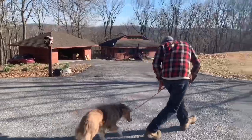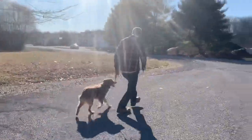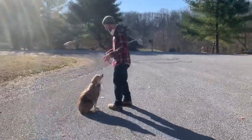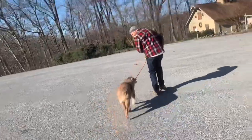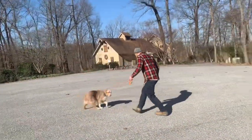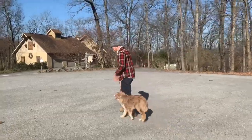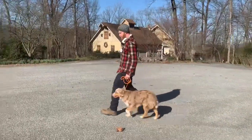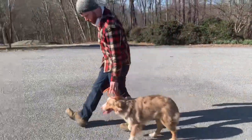Heel. Good. Good boy. Lock right in — there you go. Good boy. Good boy. Good boy.